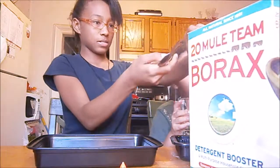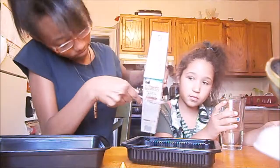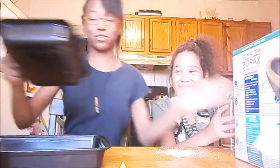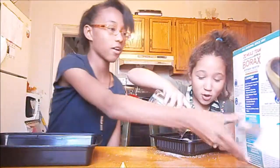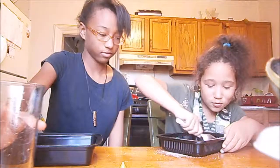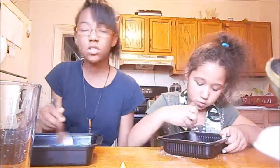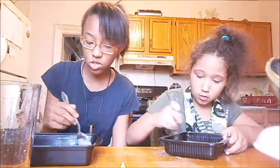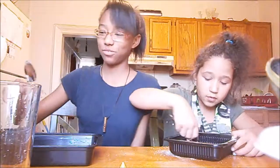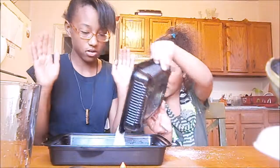And we have 20 Mule borax — it's huge, four pounds. A teaspoon — okay, that's more than a teaspoon. Pour that water in until it dissolves. Good enough — we're lazy people.